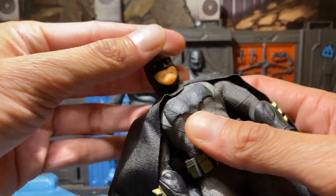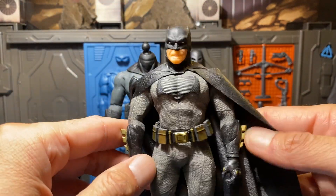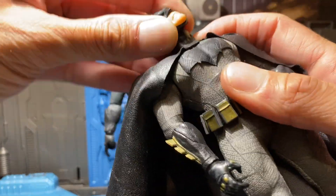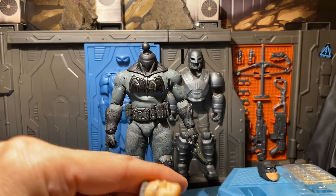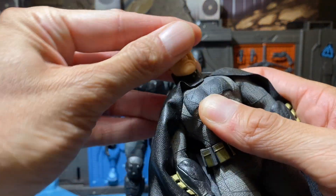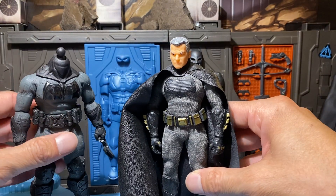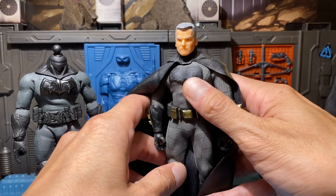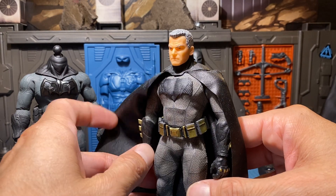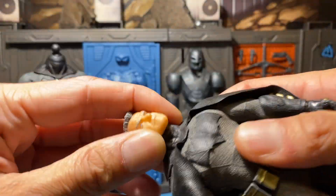Let's see if it can go the other way. Actually not too bad — surprising. Let's get the old man one in here. Actually it looks pretty good. I like the gold house — I don't know, the gray and the gold, something about it. I like it.